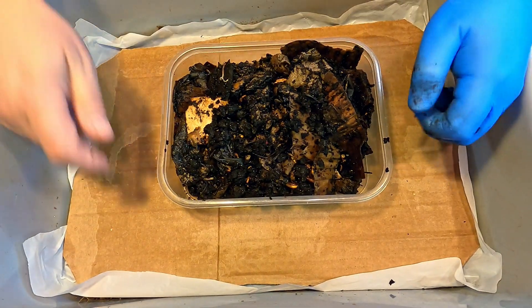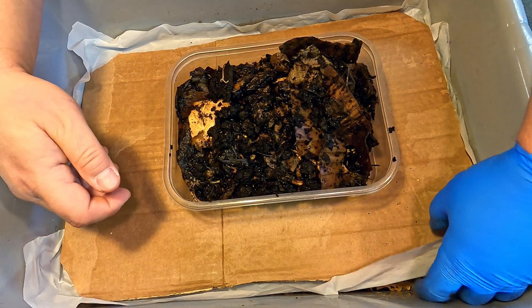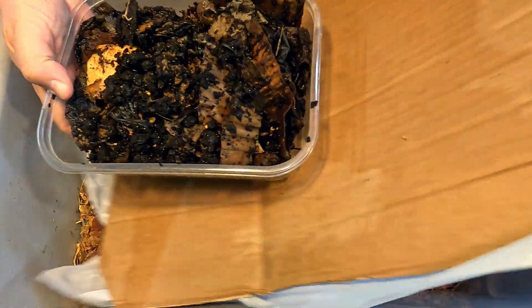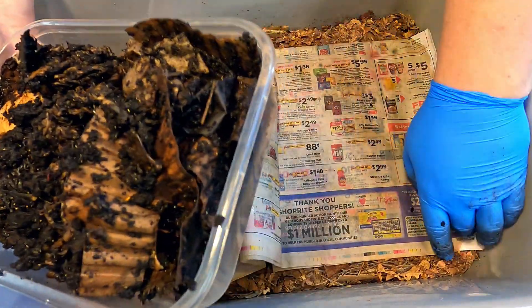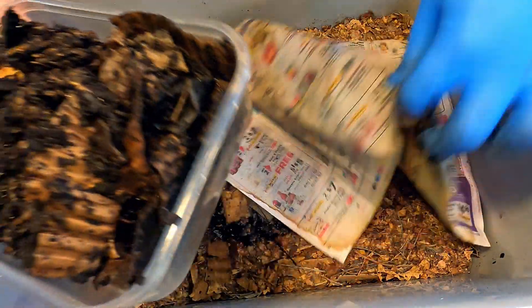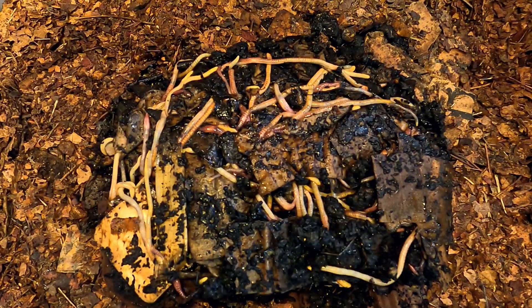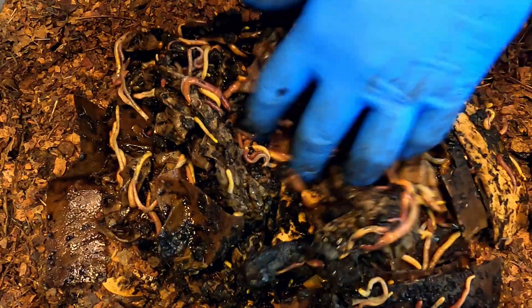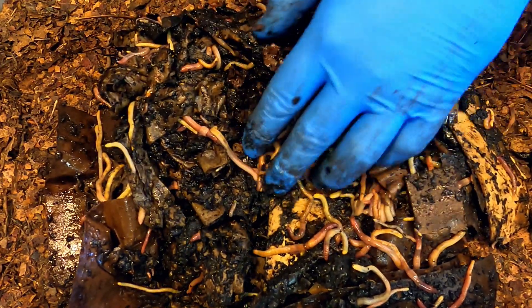Here we are with our volunteers — they're going to be released right down into this bin over here. So far this bin has received no attention other than the two haul-outs adding worms, no feedings, nothing like that. Right here smack in the middle, once we remove the paper we're going to add the worms. Let's not delay — let's get it started. You've got to love it when it comes out that nice and neat. We'll push aside some of this surrounding material to get a quick shot of these guys getting cozy in their new home.